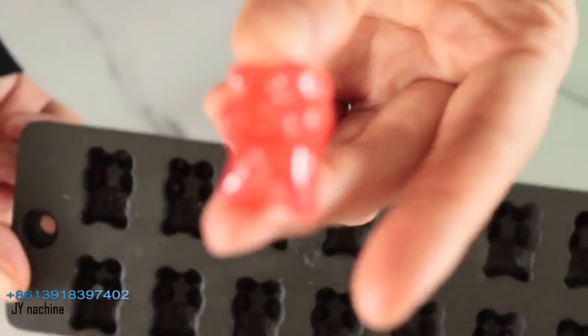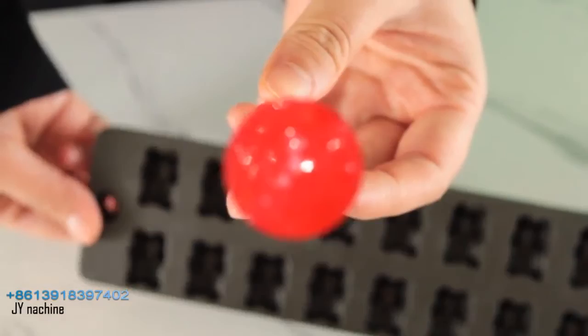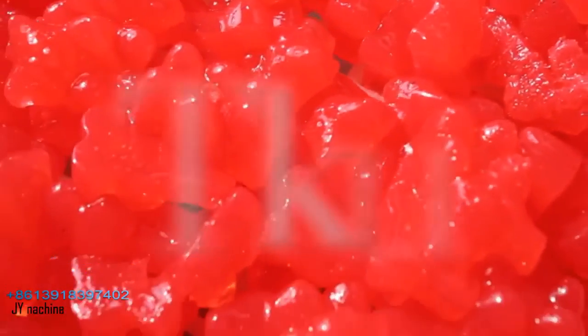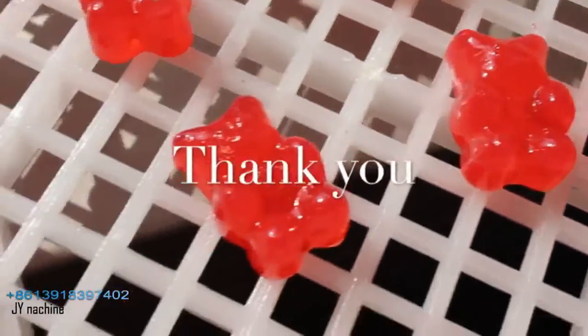After candy cooling, we also have a small demolding machine for demolding. Then you will get a perfect candy. Thank you for watching, and we hope you enjoy our machine to help you make more candies. Bye-bye.